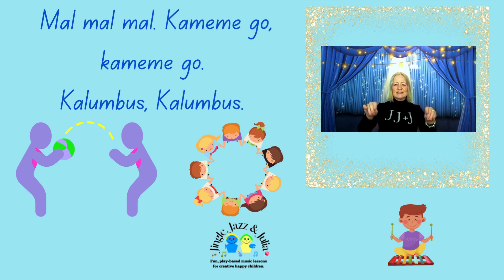Alright, I'm going to sing you a new song. Mal, mal, mal, kamamego, kamamego, kalumbus, kalumbus. Mal, mal, mal, kamamego, kamamego, kalumbus, kalumbus.